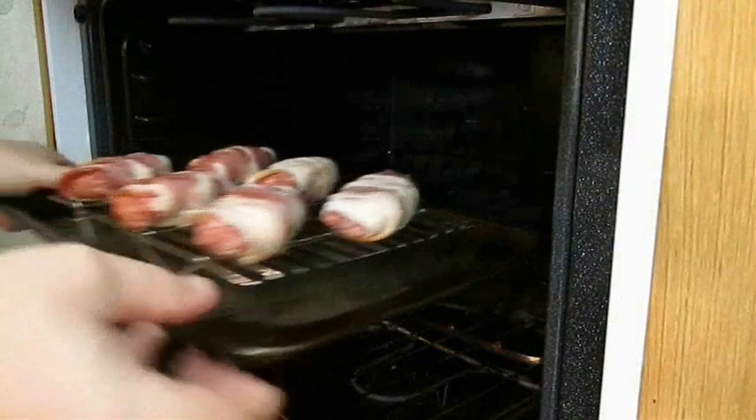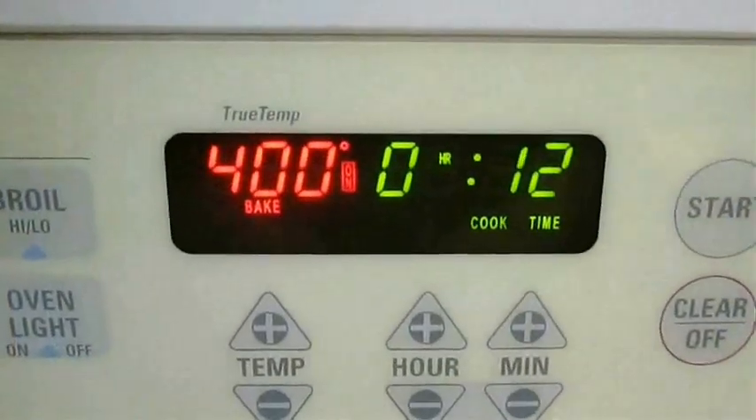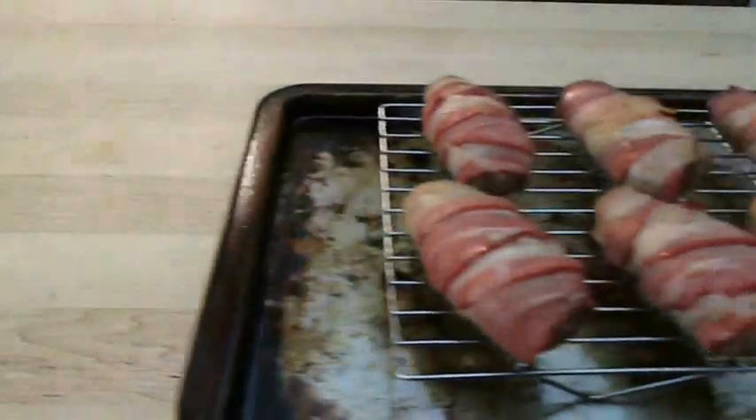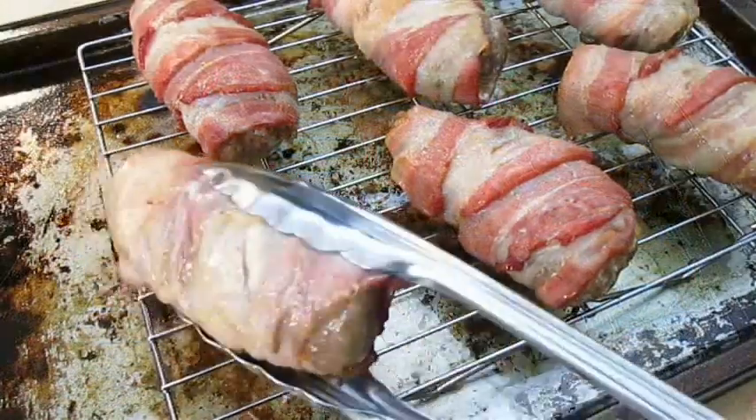Now you just want to take them to the oven or the grill if you're barbecuing. You want to cook for 12 to 15 minutes at 400 degrees Fahrenheit. Then go ahead and pull them out of the oven and give each one of them a quick flip.